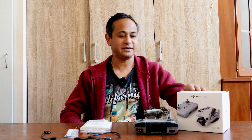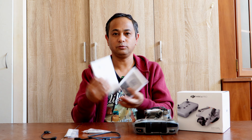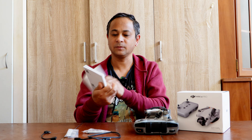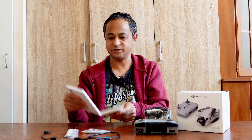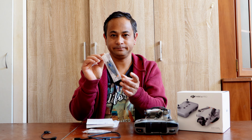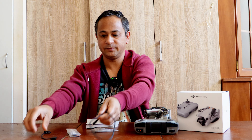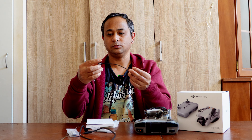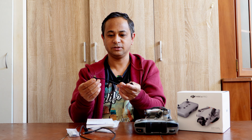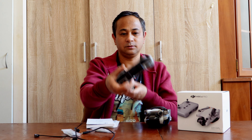So inside the box I got some paper. You can see this book — there's a guidance book. There's a propeller, a screwdriver, and a charging cable — a type-C cable. And you can see there's a remote.